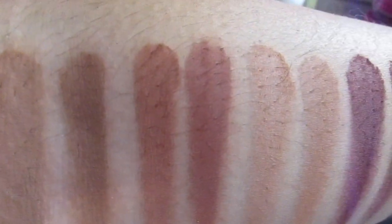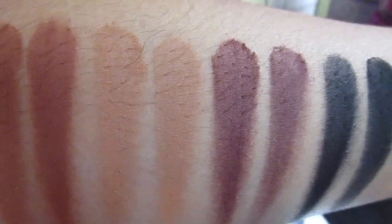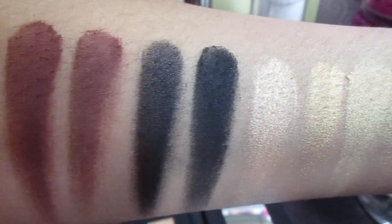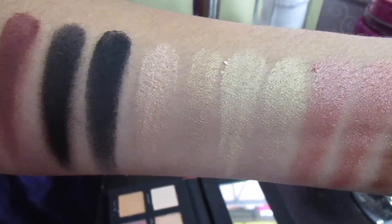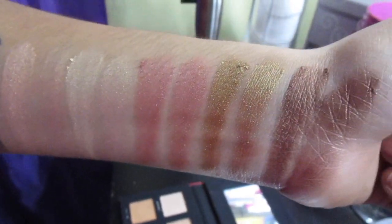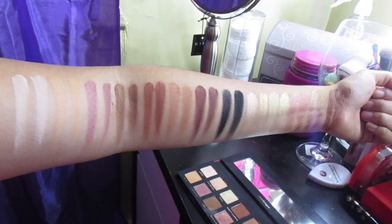The swatches came out absolutely beautiful. The Arabesque palette did feel a bit smoother going on than the Soft Glam palette. The black shade was very obviously stronger in the Anastasia Beverly Hills palette than the Bad Habit one. Also, those two shimmer shades next to the black are not the same shade — they look completely different: one has a pink undertone while the other has a yellow undertone. Other than that, all the shades came out beautiful and the swatches are absolutely gorgeous.